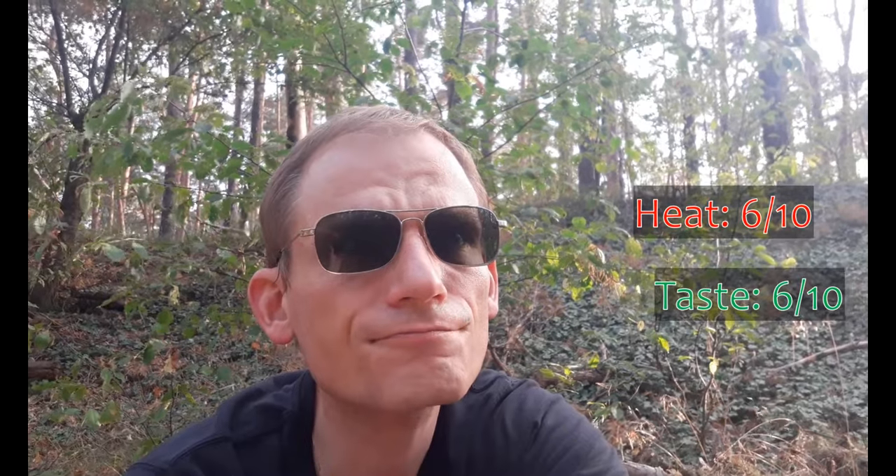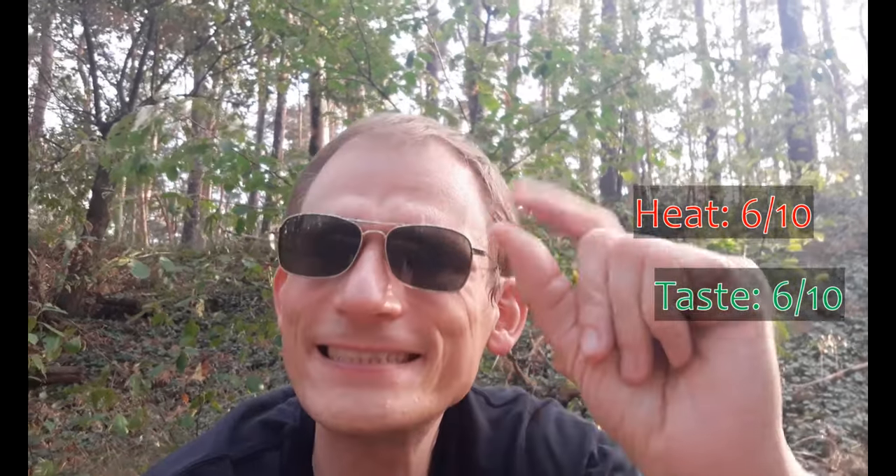Yeah, six seems accurate. The taste is hard to describe — not fruity, a little bit like habanero but without that peachy soapy note. I think also a six. Slightly above average I'd say. So yeah, not very remarkable, but maybe a little hint of the charapita, but only a tiny bit. Yeah, six — six heat and taste.